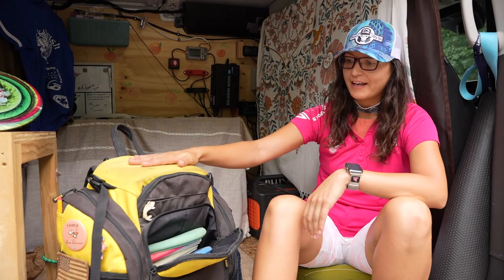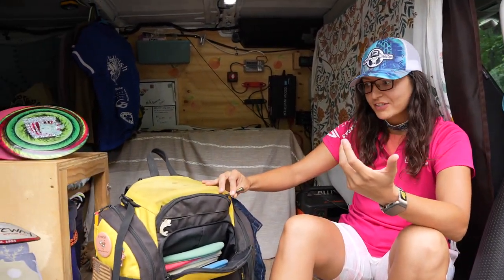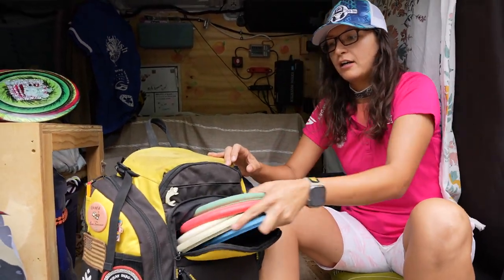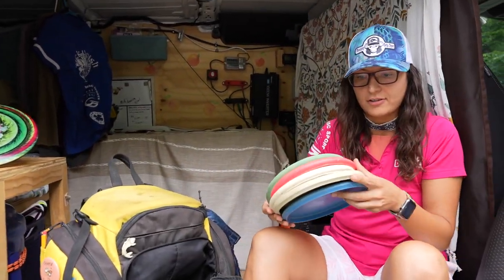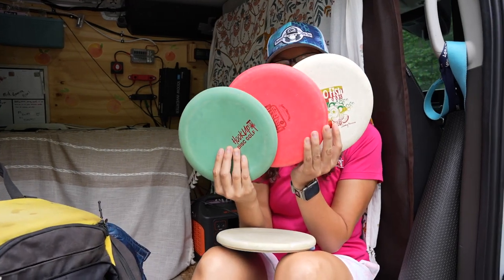Hey fellow disc golfers, welcome! Today I'm sharing my in-the-bag video. We're going to start with putters first because everybody loves starting strong. I carry a bunch of them — they all have different purposes. First up, three Wizards, because that's Gateway's bread and butter.